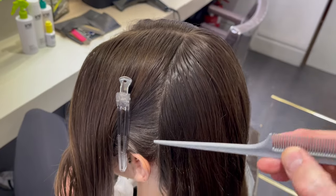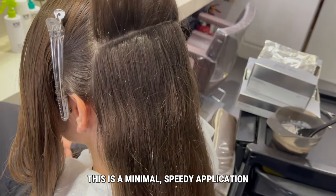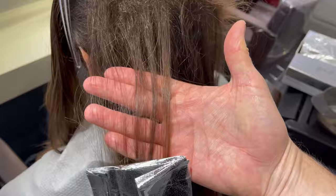Starting off with my general foil highlighting sectioning, which is from the top of the head to just behind the ear. I take a section that's about three inches below the crown, about three quarters of an inch deep. I'm using thicker sections here because I want a really sun-kissed result.